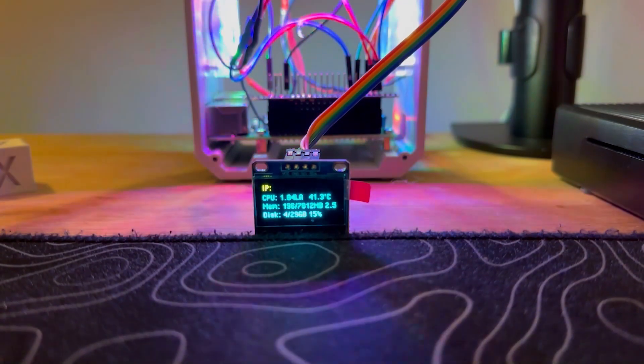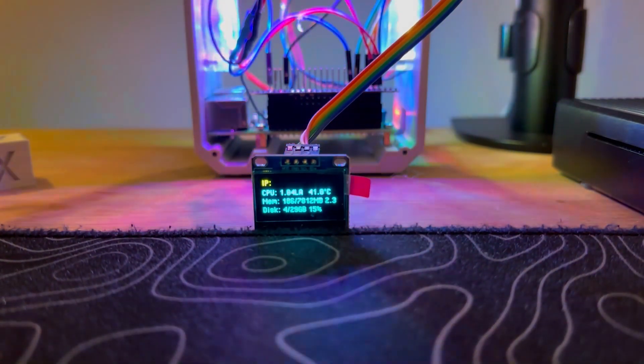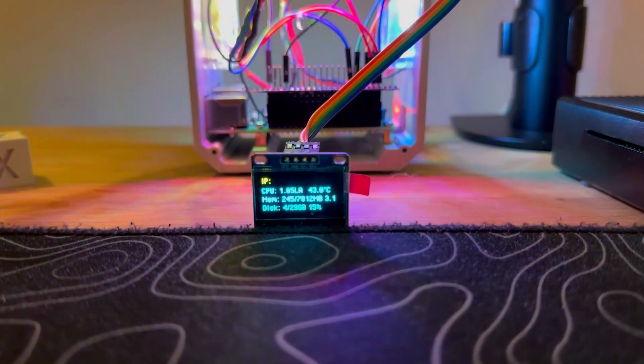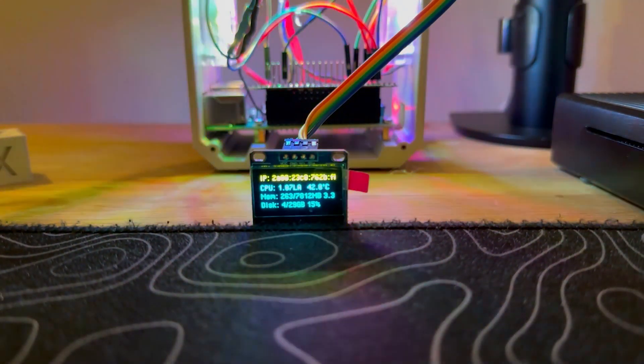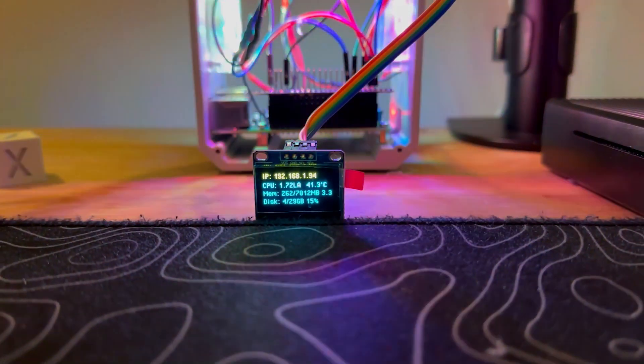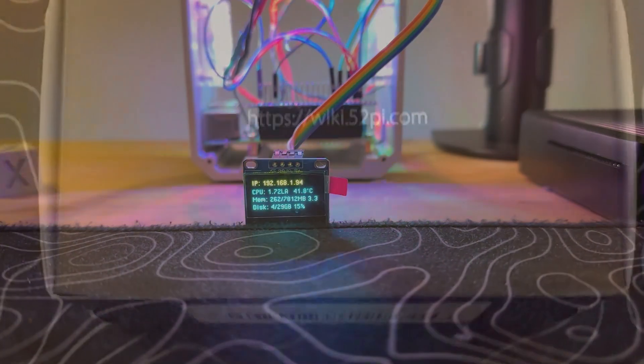Whether you're a seasoned Raspberry Pi pro or just getting started in the world of IoT, 52Pi is the name you want to know. So buckle up, hit that subscribe button, and let's begin our journey of tech exploration with the 52Pi Ice Tower Cooler for the Raspberry Pi 5.